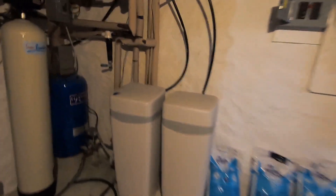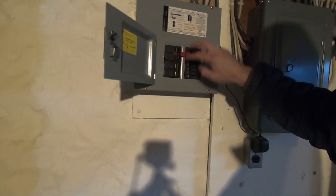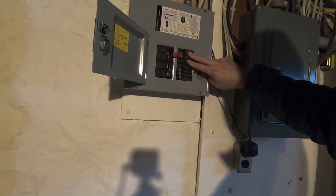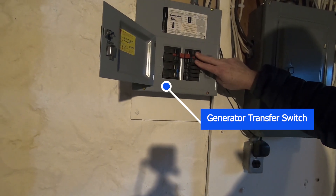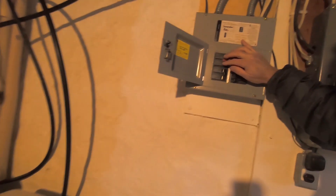So this here is my generator cutout. When the power goes out, I just throw these two levers to the right. If I go like this, power is completely off. If I come back to the right, I'm powering everything back up inside the house.